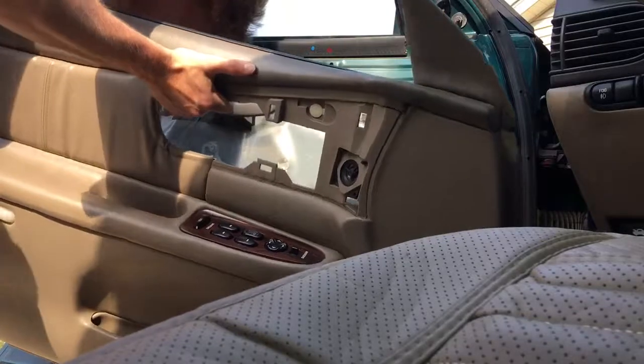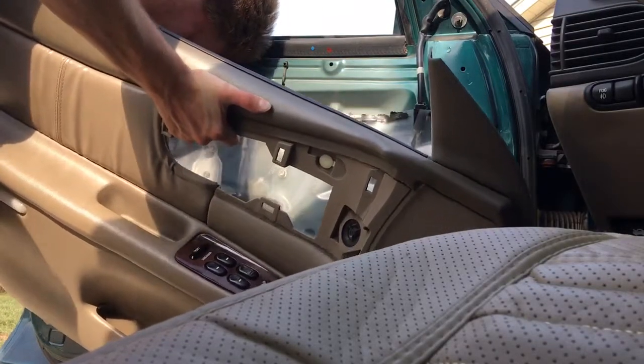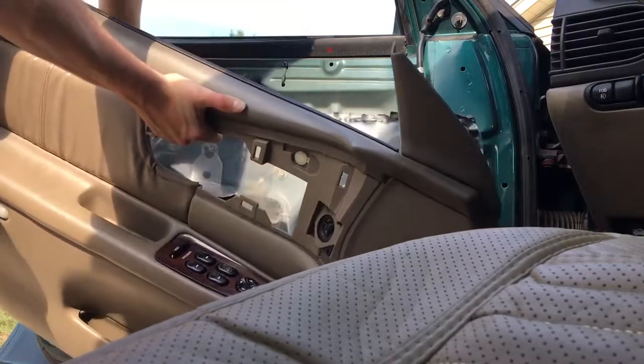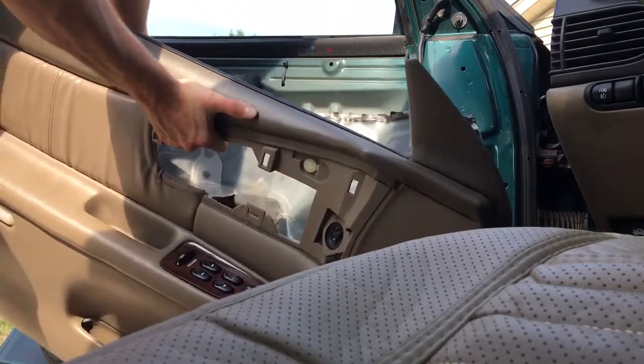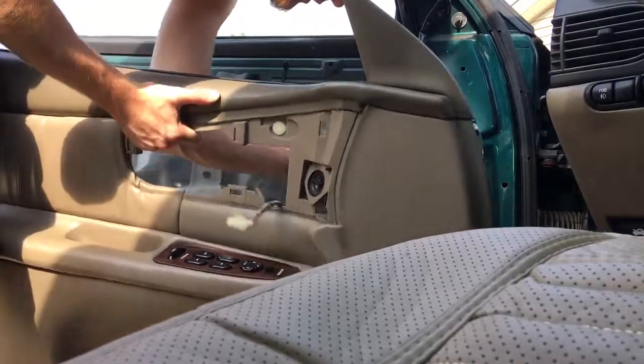These ones in the middle I believe you can leave. This one's kinda a bitch — it has a little clip. And then the little tweeter.